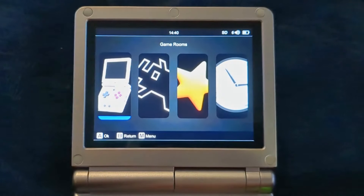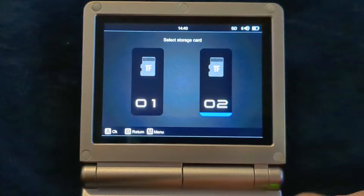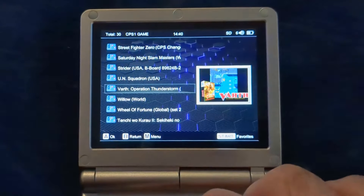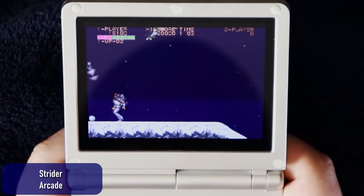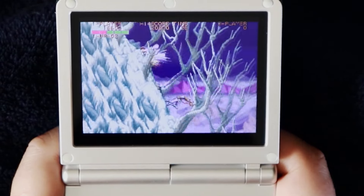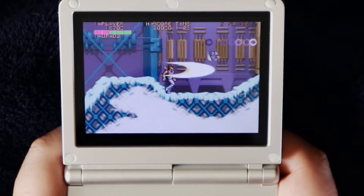Right away there are some issues you'll notice with how Ambernick chose to do things here. You have two options for launching games: the Game Room and Retroarch. They don't launch the same games with the same settings — you'll find different filters, bezels, and sometimes different default emulators in the Game Room versus Retroarch. Emulators for systems that shouldn't be taxing, like Capcom CPS1 emulation, suffered from frame skipping on the SP. Arcade Strider, which you could run on a 200MHz Pentium 1 PC 30 years ago, had frame skipping on the SP.